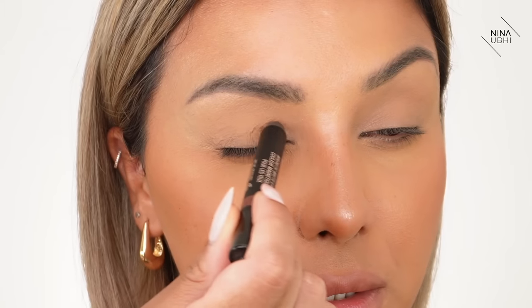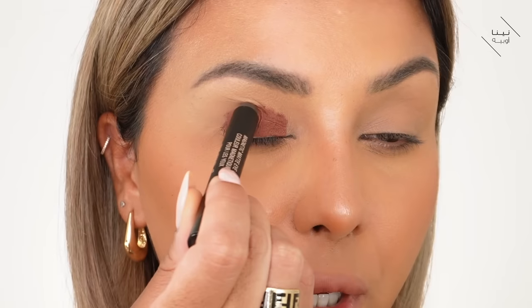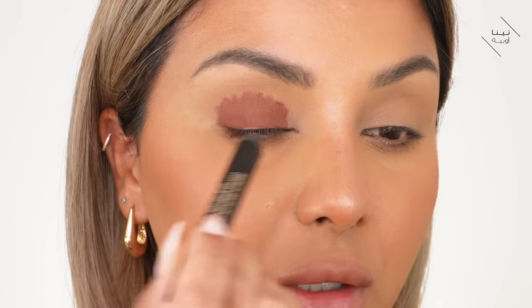I'm applying this all over the eyelid but not going above the socket area, because as soon as we start blending it's naturally going to move out toward that socket. A lot of people make the mistake of applying eyeshadow in all the places they want it to end up looking after blending — but that creates too much colored space. If you keep it small to begin with, the blending will naturally disperse the color out, making it bigger. Always start small.